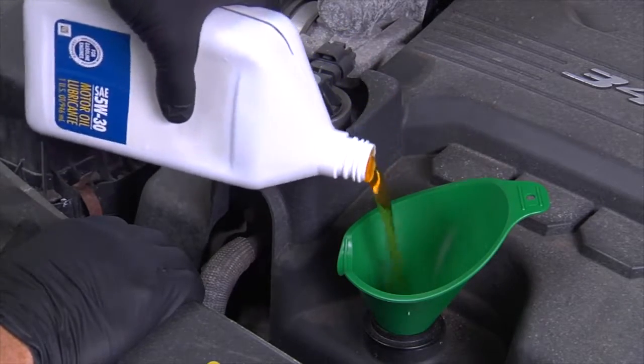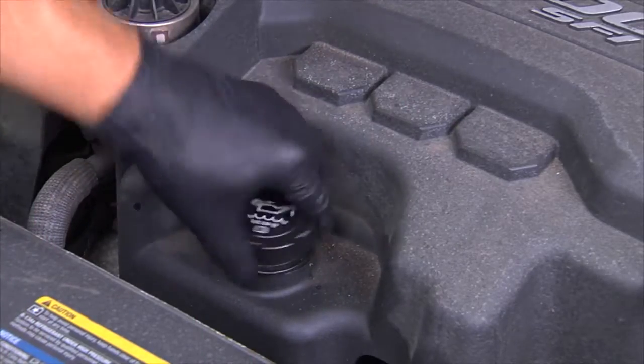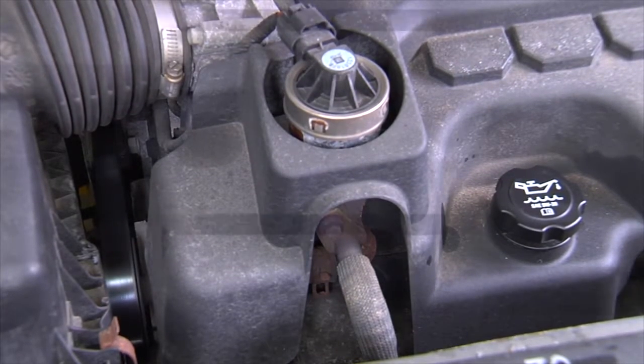Using a funnel, pour in the correct amount of new oil. When the proper amount of oil has been poured into the vehicle and all caps are tightly secured, start the vehicle and let it run for a few minutes.